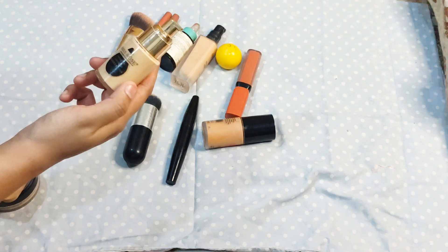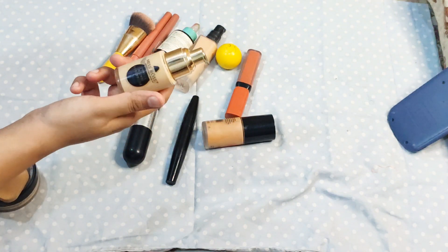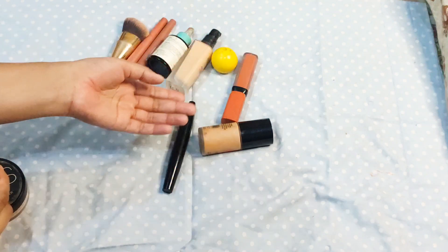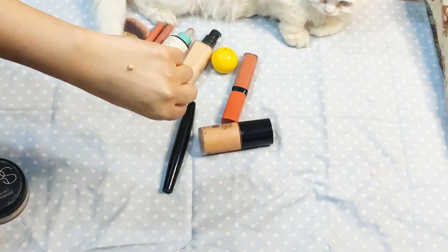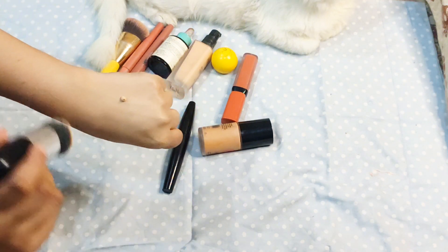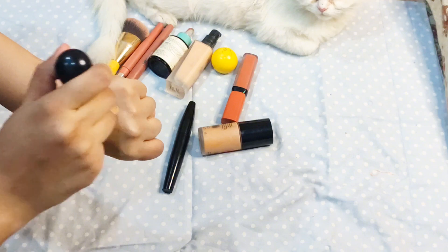This foundation doesn't require much to apply. Let me show you how it looks and check the shade against my skin. First, I will take the shade and see. I'm using a MAC brush to blend, and after that I will use a wet beauty blender to make it flawless. Let's start blending.